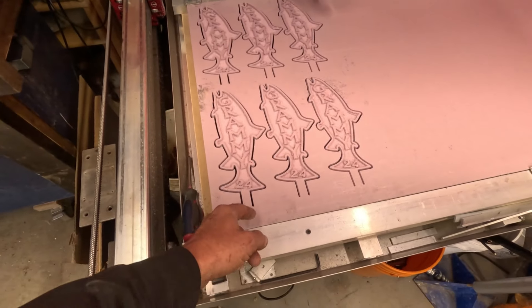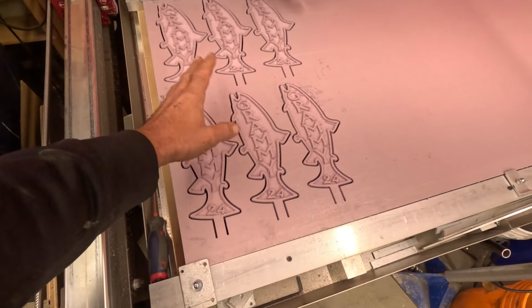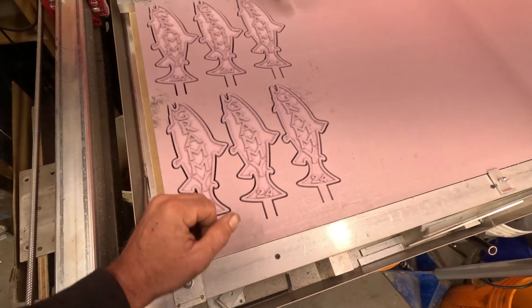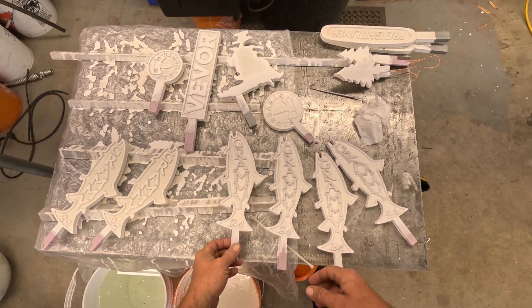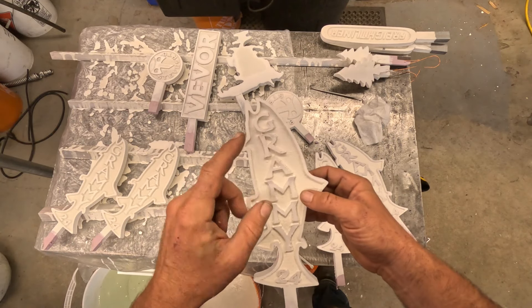Next step I just gotta cut them out, give them a little sanding to get the fuzz off, and I'm gonna coat them in plaster. Alright, I got these things coated and I'm gonna get one set up.